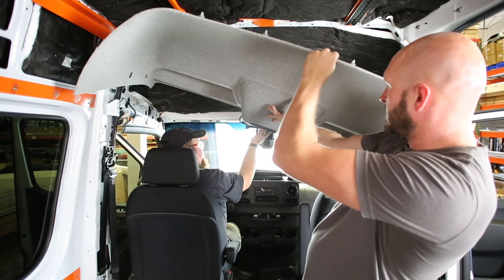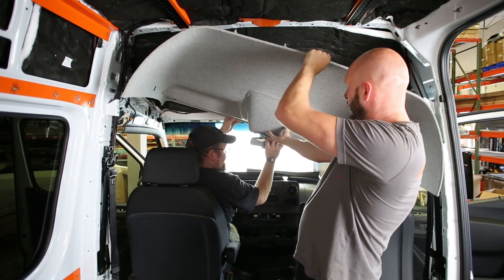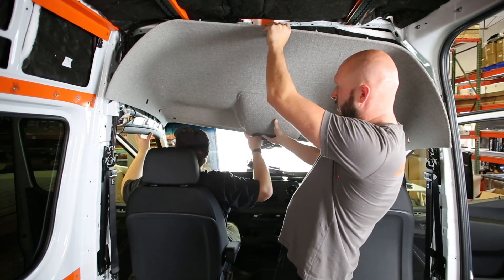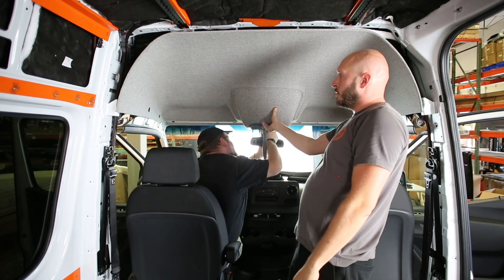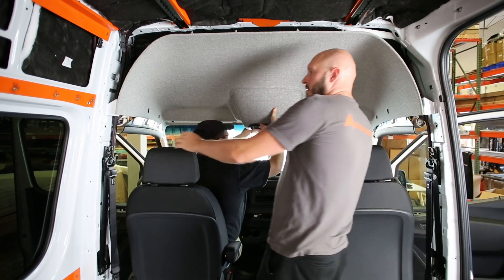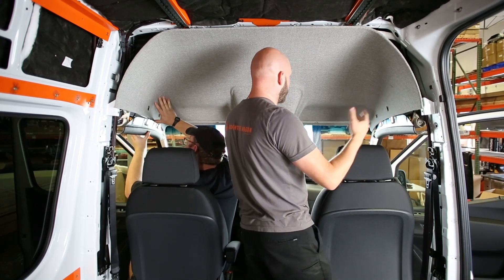Getting them over the seats, it kind of helps to tilt them at an angle. We will start to bring this in — Nathan's going to drop the light cluster through the back. Now we're going to kind of dive the nose into place on both sides, and this is essentially where the headliner is going to live. This is its position from the factory. The side airbag trims are hanging loose — those are going to be the first things we put in place and that's going to hold the headliner.